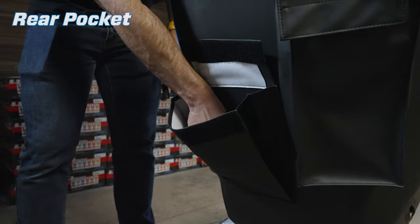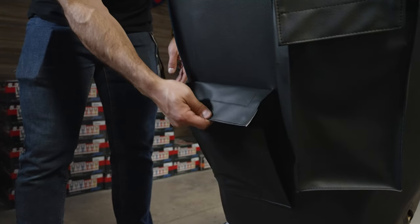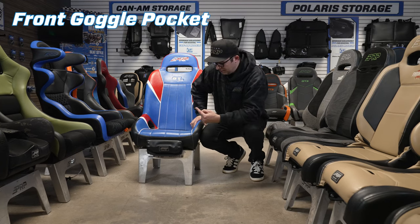This right here is the rear pocket. It's great for rear passengers — you can store your sunglasses, wallet, phone, keys, you name it. You can fit it in the rear pack. This is arguably the most popular option: the front goggle pocket.